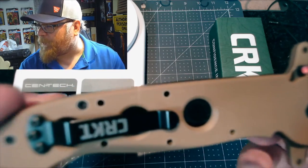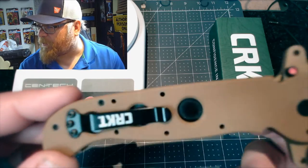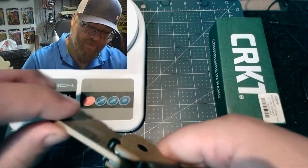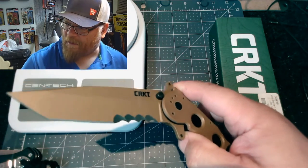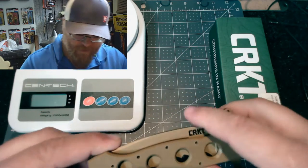It's short, not very long, so it doesn't appear to be a huge knife in your pocket. Something some people don't like: you've got a liner lock here, you've got to pull it back. It's a one-handed operation — you pull it back and push the liner in.